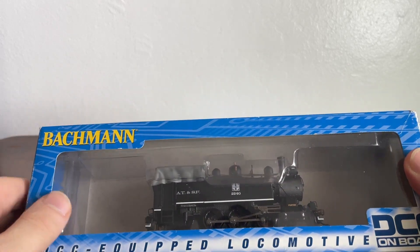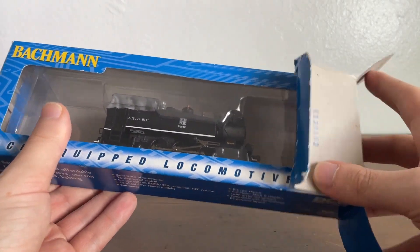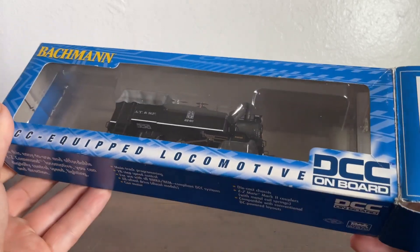This is a Bachmann. It has DCC on board but has no sound. So we're going to go ahead and open this locomotive up. In fact, this was my first locomotive I actually bought myself.